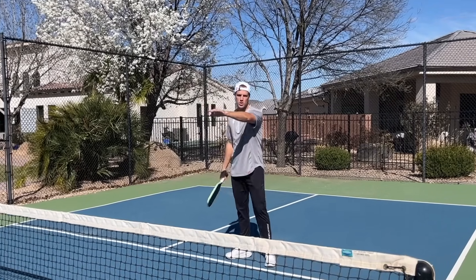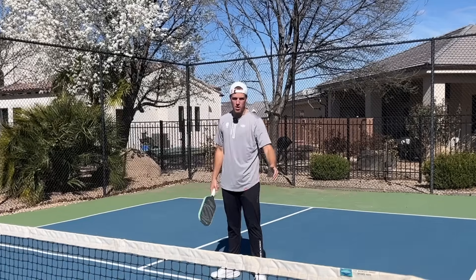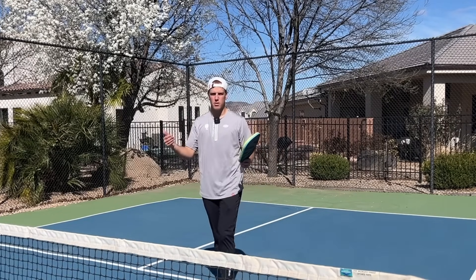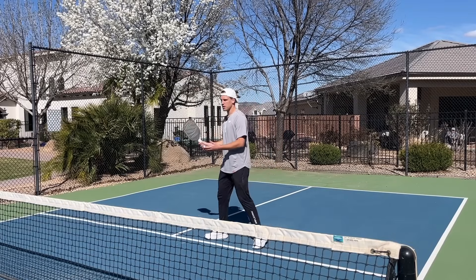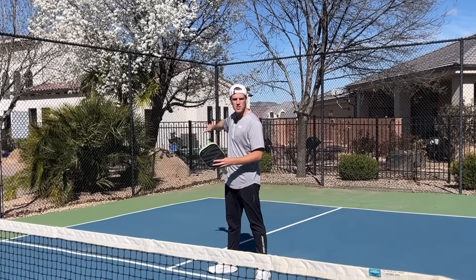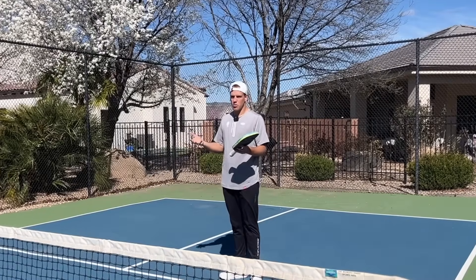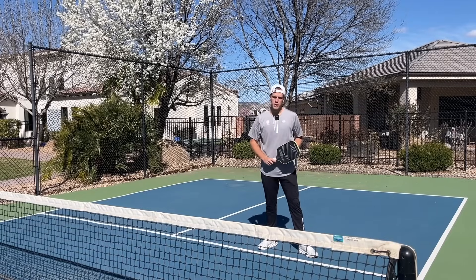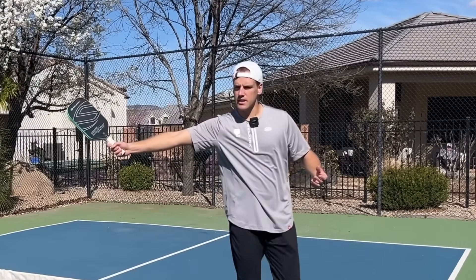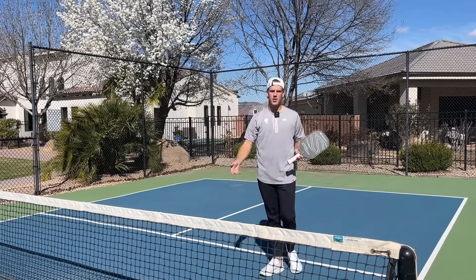As the dropper over there, I want to drop it behind this player. This can be a great spot to put the ball, but it's also a high risk, high reward spot. Because if you drop this shot here and I fail to cover the middle, you'll get players that won't. Now you have just provided me with a perfect Ernie opportunity where I can jump over the kitchen and hit this ball out of the air, and I can hit a massive angle or just hit an overhead from that Ernie.